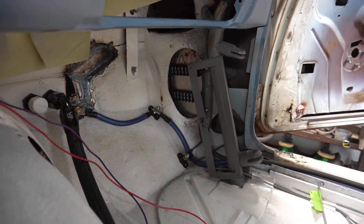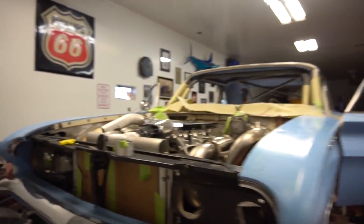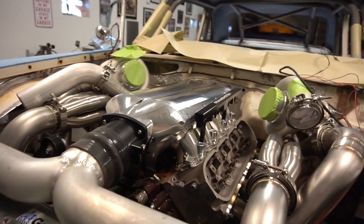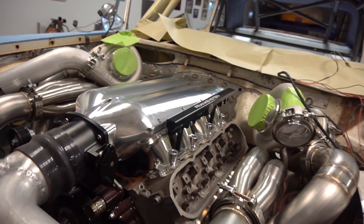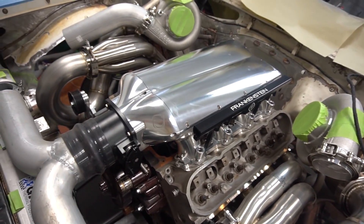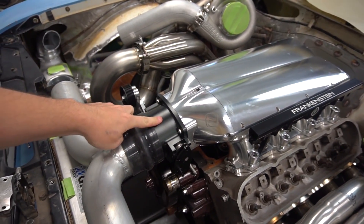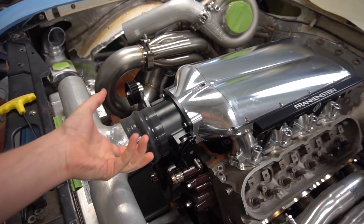At the end of the last video we talked about how the hood clearance was gonna be rough with the intake, so we're getting a new intake — an all-billet Frankenstein Engine Dynamics intake. This thing is really badass, it's a really nice intake.